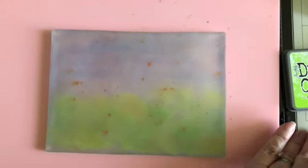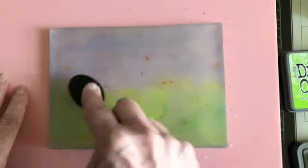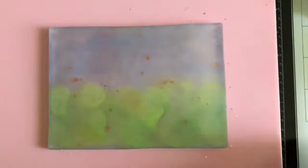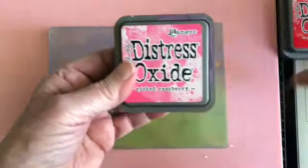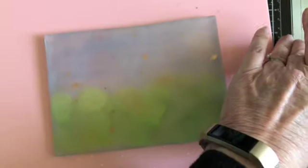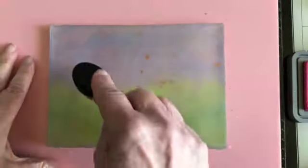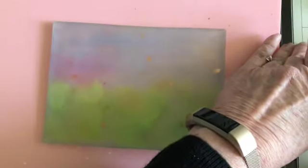This is the Twisted Citron, and every time you do this it will be different because you can never really put it in exactly the same place. Then I decided to go with a pink-red, and I'm going with Pink Raspberry and Candied Apple. I'm going to put the Pink Raspberry down at the bottom — I'm dividing this up into like three sections, and I'm putting the pink on this side. It will be reversed when you go to do your printing.